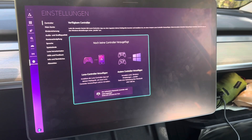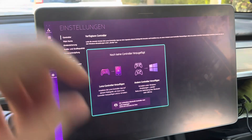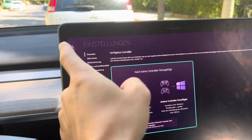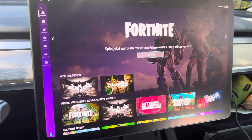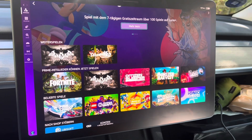All right, and we're back. All I've done in the meantime is logged into my Amazon account, which for obvious reasons I did not want you to see. So now if we go back to the homepage, you can already see that I have access to my Amazon Prime games.